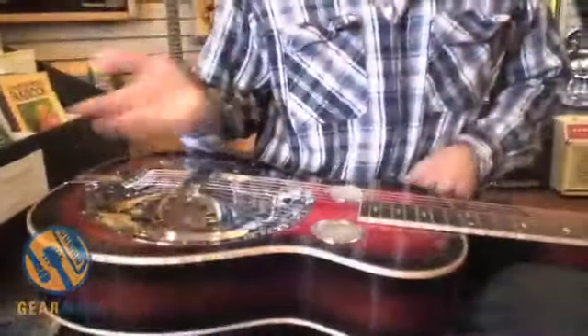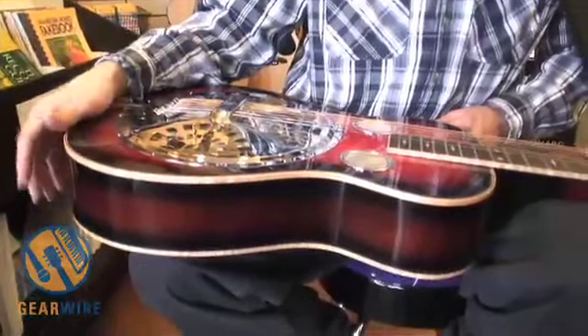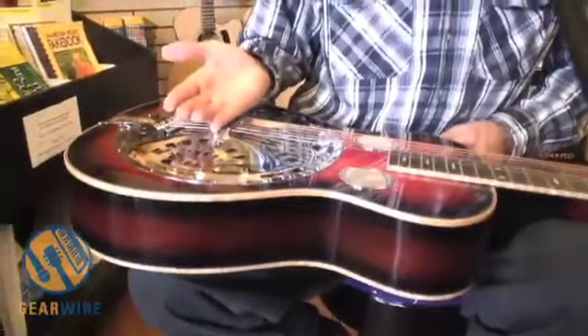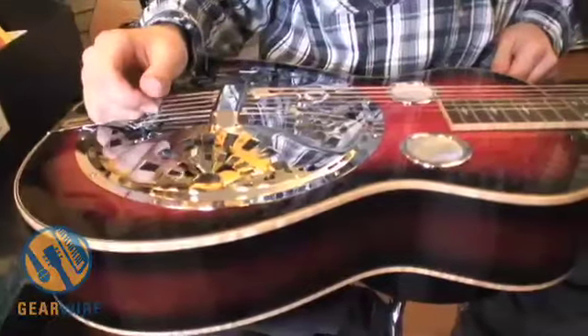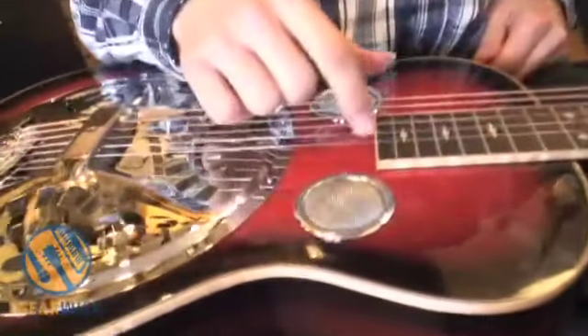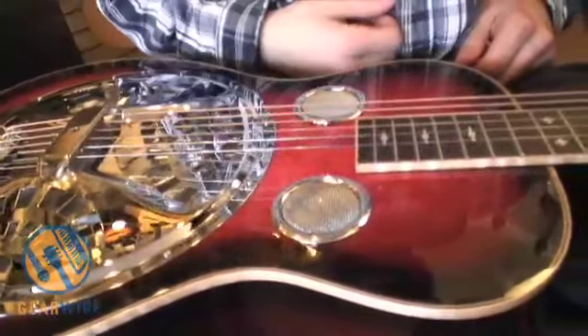Small runs and extreme attention to detail. His setups are unparalleled — probably some of the best setup instruments. The strings are super high at the bridge, so they drive the cone really hard, making them a bit louder. His finishes are really tasty, really nice finishes, really cool bursts. And his joints and miter work on the sides and corners with the binding is just extremely, extremely well done.